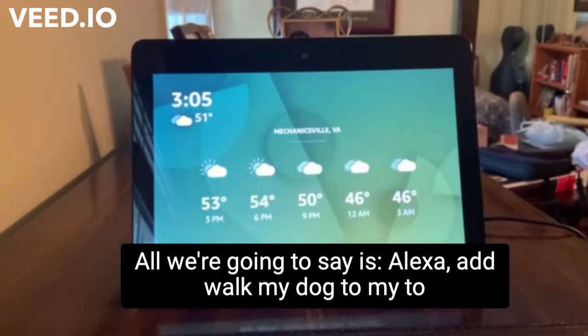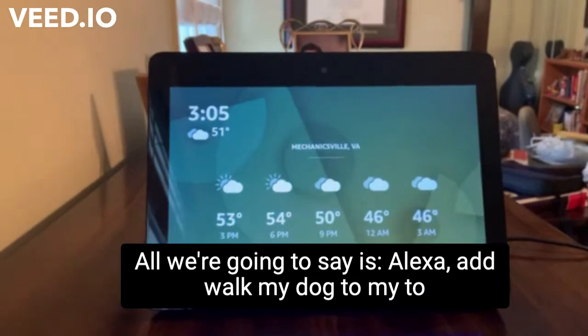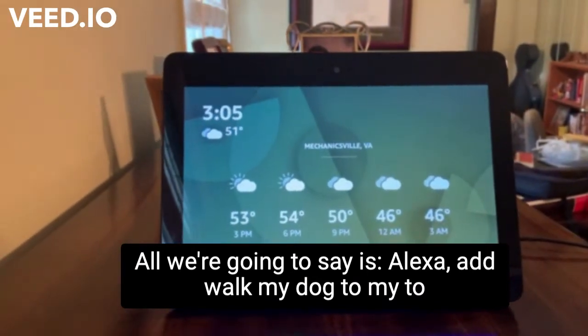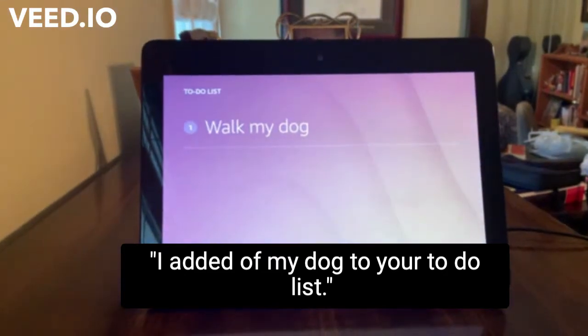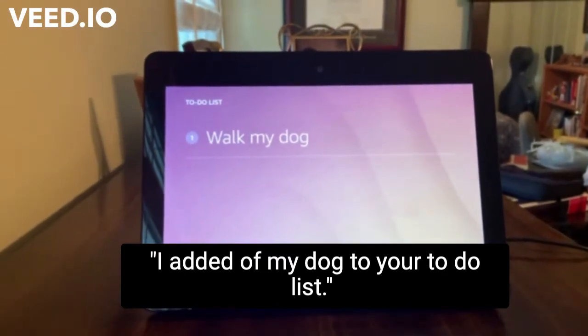All we're going to say is: Alexa, add walk my dog to my to-do list. And Alexa responds: I added walk my dog to your to-do list. So we'll have that there.